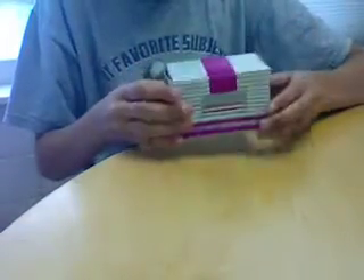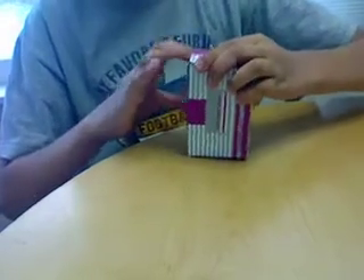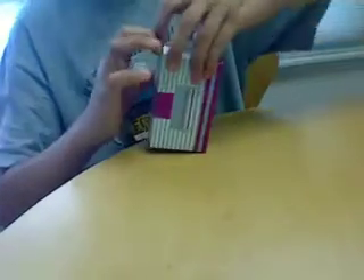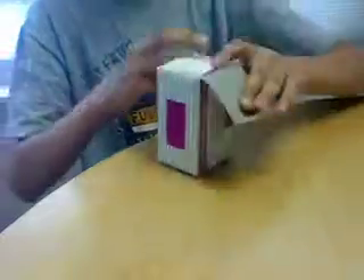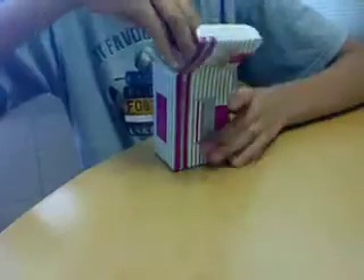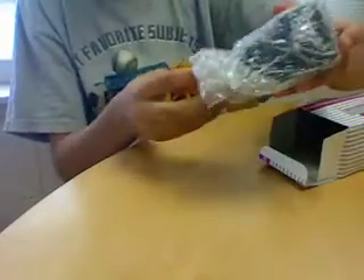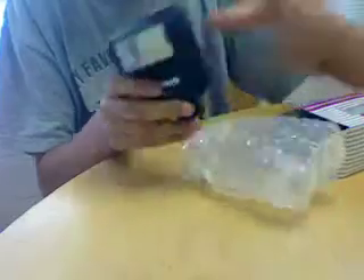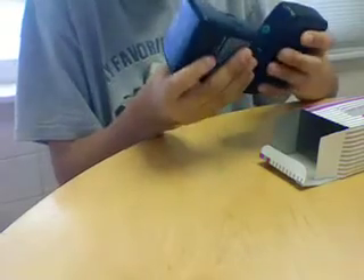Now, here is the flash. The electronic flash is compatible with most film cameras. Let's open this up. It'll come in a cardboard box like this. It'll come in bubble paper. And here's the flash — FL101. To attach your FL101 to your Argus Film Camera, you simply slide it in the slider here, and it just snaps right on.